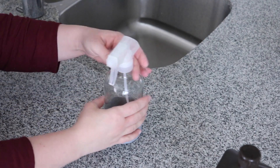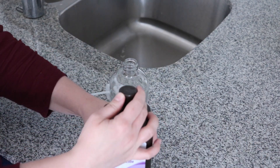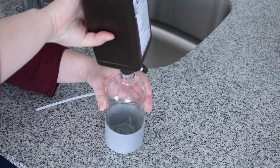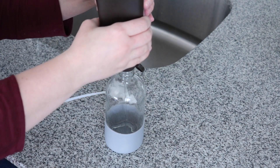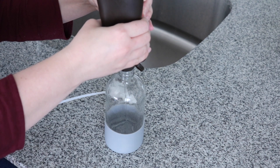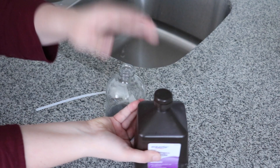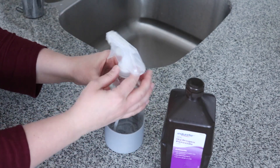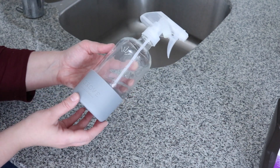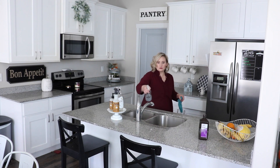You're going to want to store your hydrogen peroxide in the dark brown bottle that it comes in, because after it has been exposed to light for a while, it becomes weaker and not as effective. So right before you want to use it, you can put it into a spray bottle, but I definitely don't recommend storing it in a clear glass or plastic container.